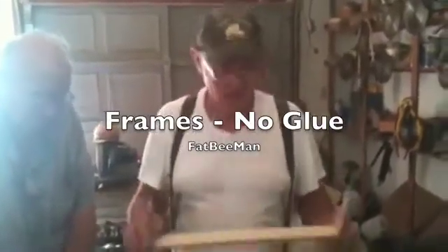I'm Fat B Man and I'm here to show you frame assembly. We've got two students who came all the way from Texas, so we're doing basic stuff. I'm going to show you, when I put a frame together, why I don't use glue.